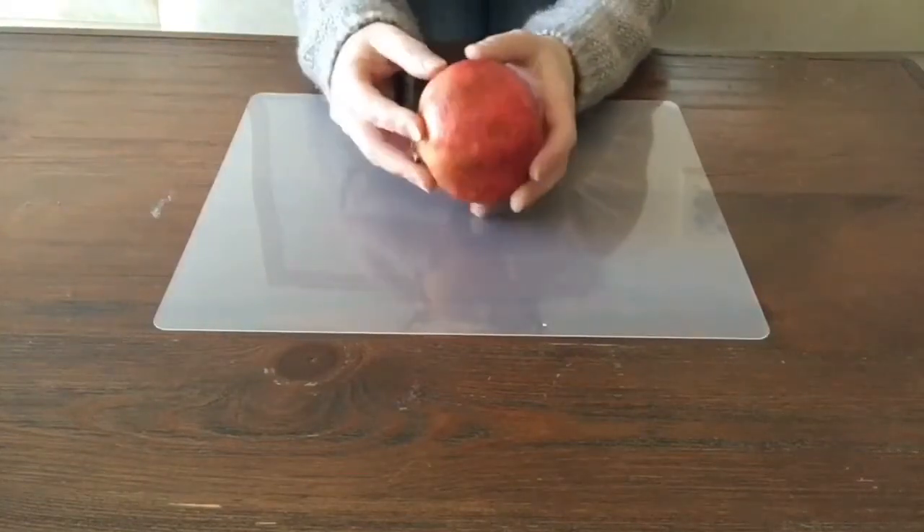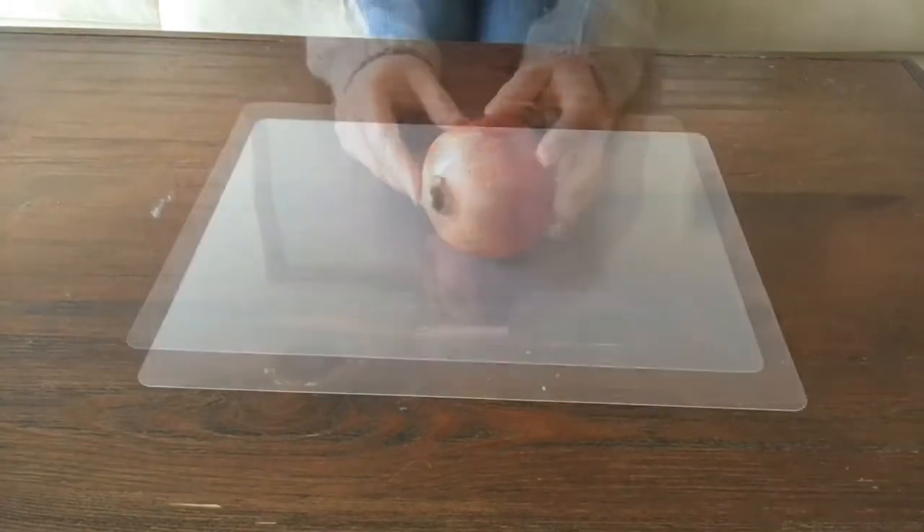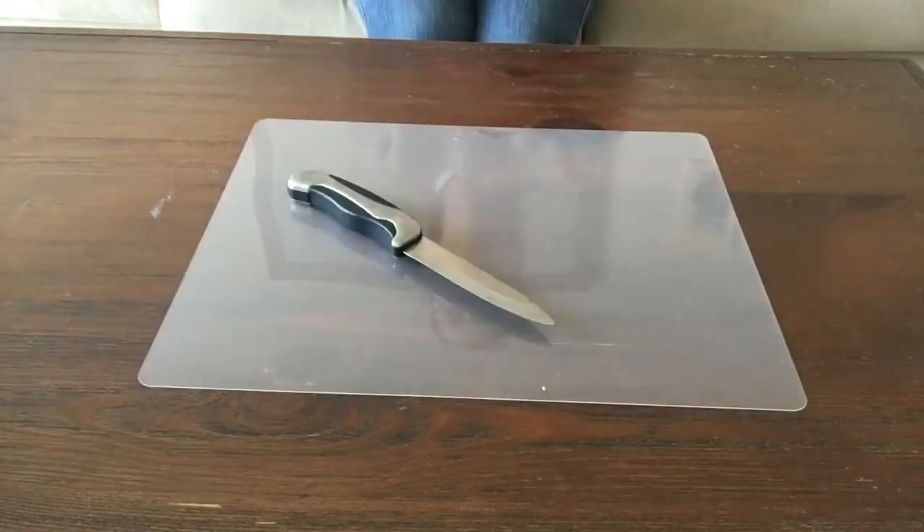I'm going to share with you how to cut a pomegranate. You'll need a cutting board, a knife, a bowl, and a strainer.